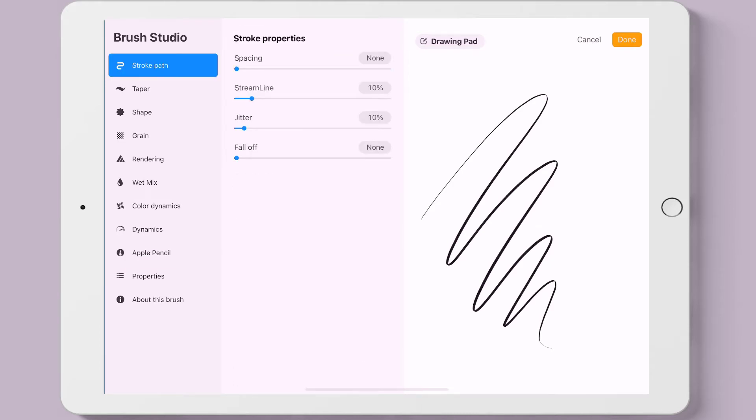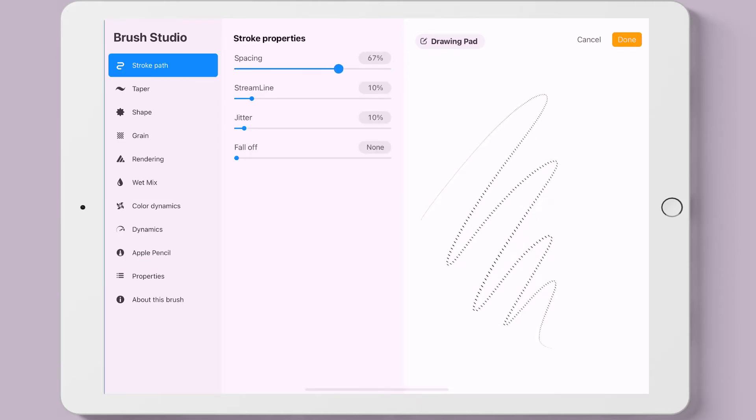Now let's take a look at the stroke path. We can change the spacing of the brush shape so we can see the individual shapes, because the stroke is not one single line — it is individual shapes, which you're going to see in just a little bit.